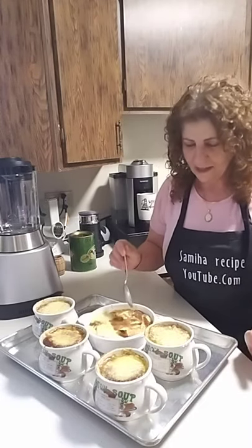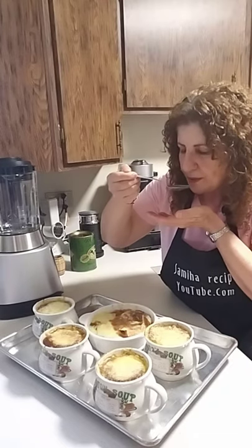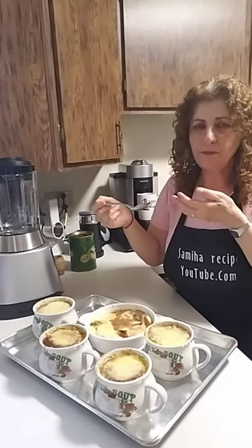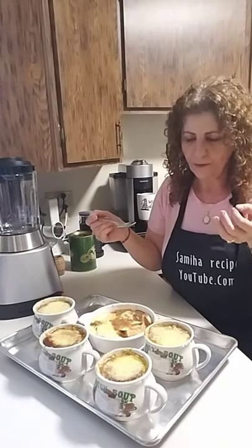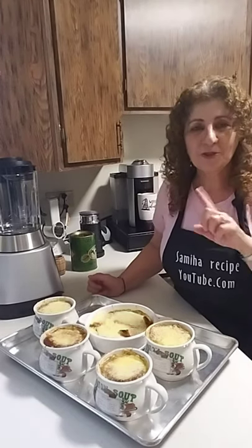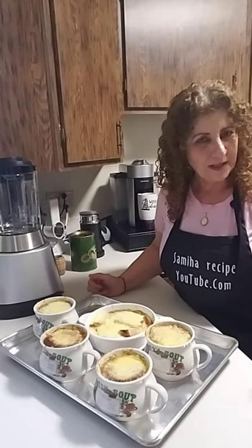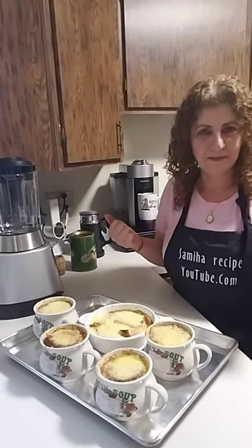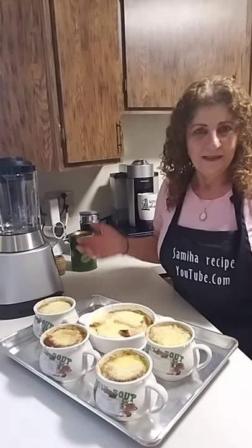I just want to try it. Mmm, this is delicious! It smells amazing.